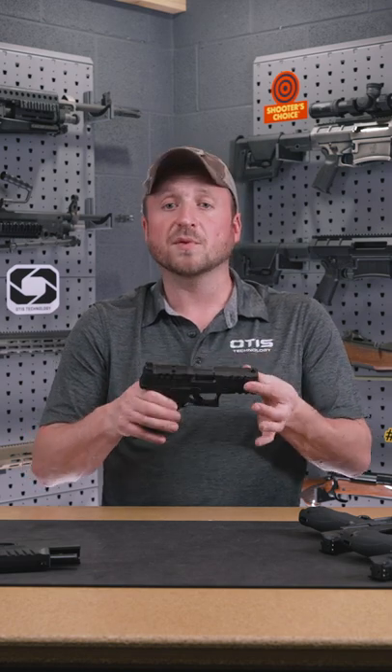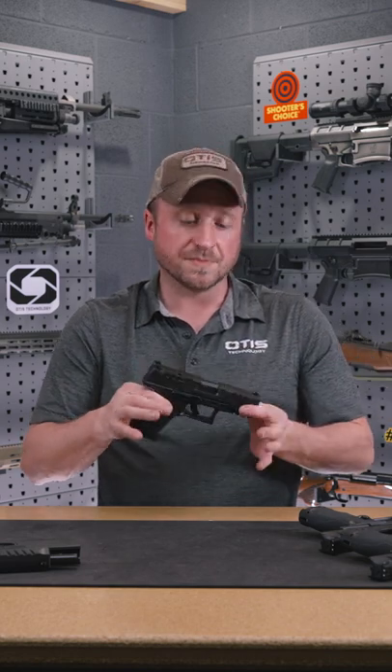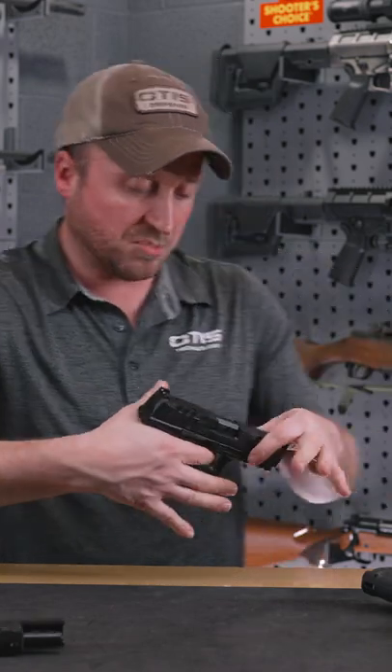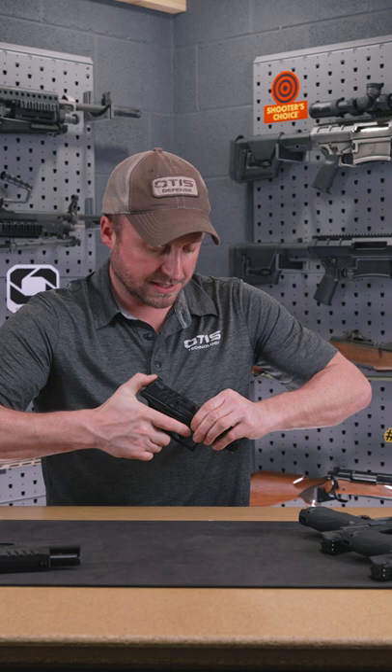The next thing to think about after coming back from the range is cleaning the firearm. You can refer to your Walther owner's manual, but make sure the firearm is unloaded. Close the slide, point the pistol in a safe direction, pull the trigger, and release the slide.